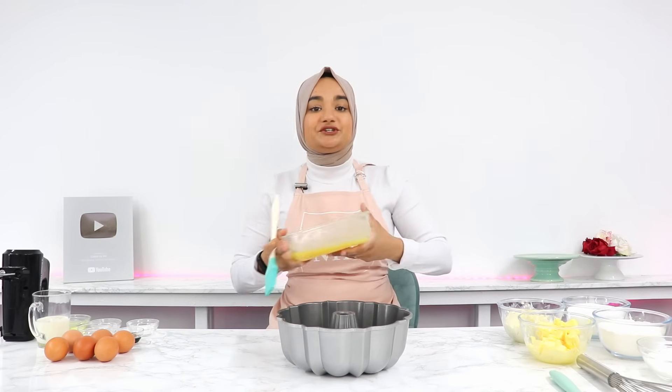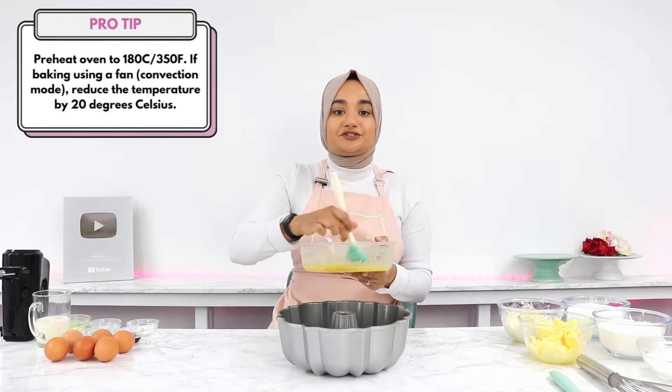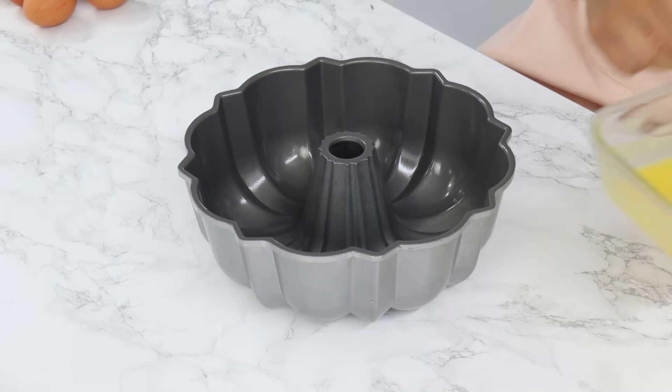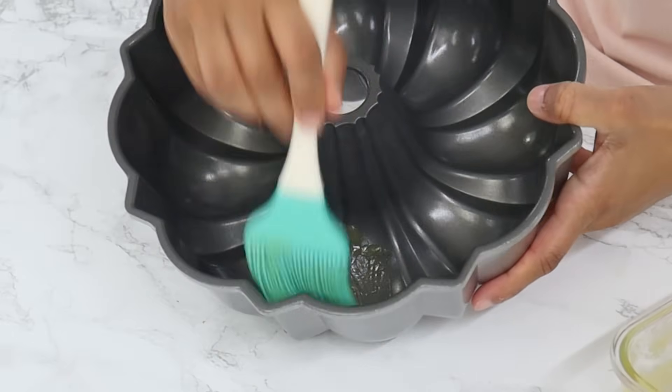So to start off, you want to set your oven rack in the lower third of the oven. Preheat your oven to 180°C or 350°F conventional, and very generously grease a 12-cup bundt pan.